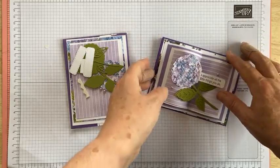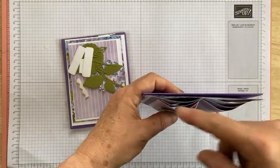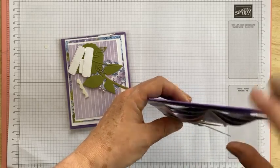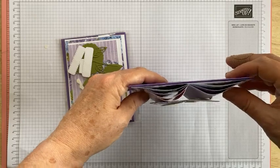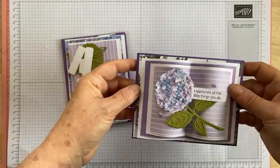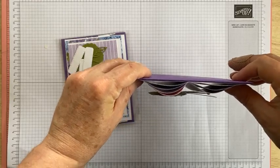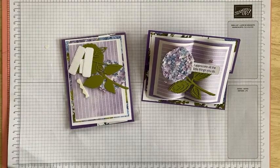One small tip before we get started: if you plan on popping it in an envelope, this one is quite thick with its curves. If you do want to post it, don't make the curves quite as high, and I'll show you on the next one - I'll bring those curves down so they're closer to the card so it'll fit into an envelope a lot easier and not get squashed. Or you could make a little flat box to pop it into, or use a much larger envelope. If you definitely want to post it in a standard size envelope, bring those curves down so it's not quite so bouncy.